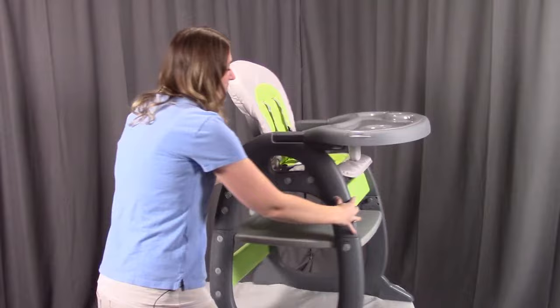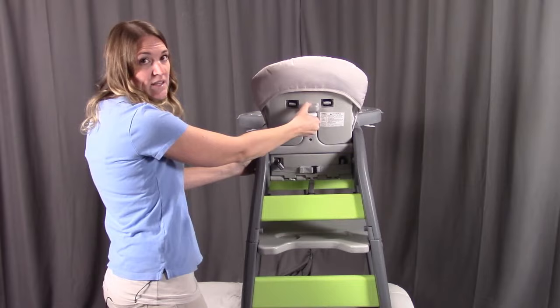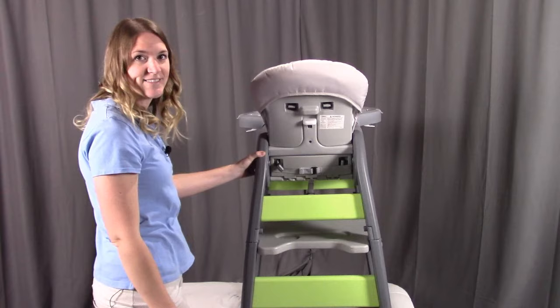When looking at the back of the high chair, you'll see a white lever. If you hold up on the lever, you can adjust the back of the seat. When you release the lever, it will click into place and hold securely.